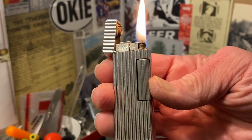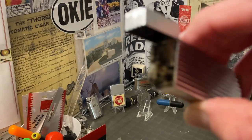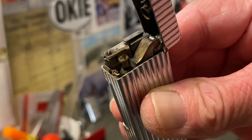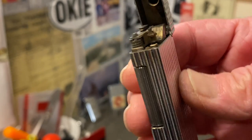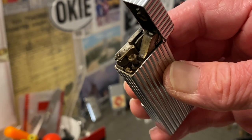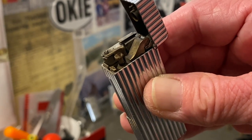I still wouldn't have 100% confidence in this lighter — as far as every time that you strike it, it opening the lid and lighting the wick. I would put that at probably somewhere in the neighborhood of 75% where both of those things happen.